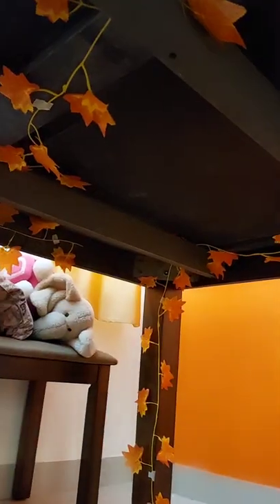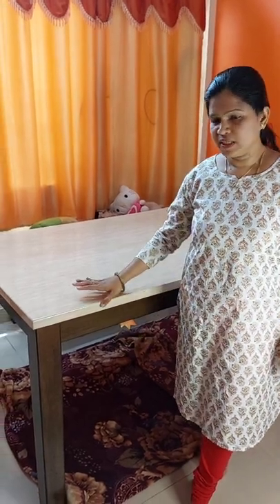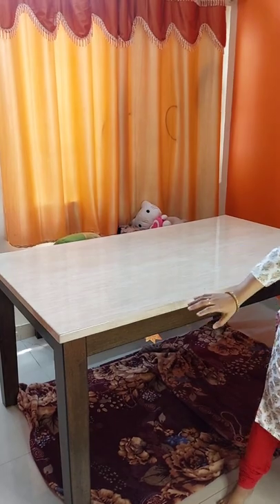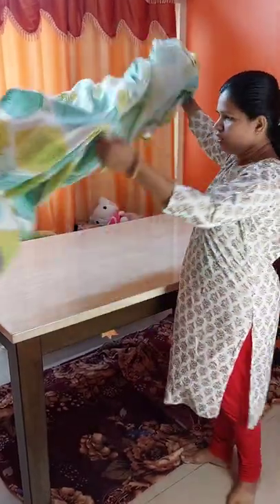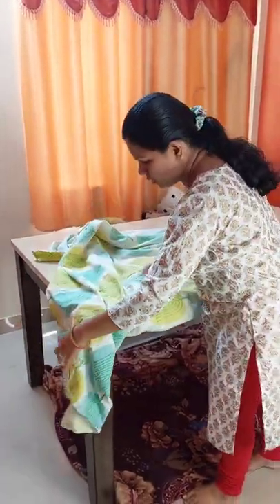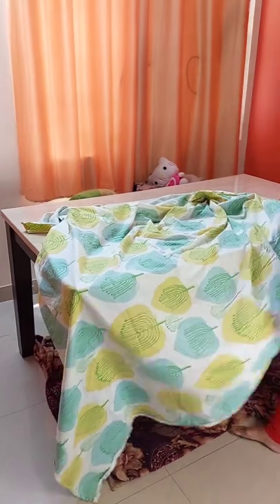Now under the table is ready. It's easy to put a bed sheet which is lighter in color so the light from the fairy lights will be visible underneath. Here I have used a bed sheet that is a light yellow and whitish color, with a leafy print.